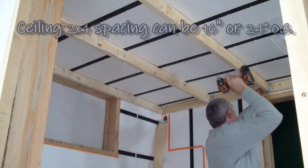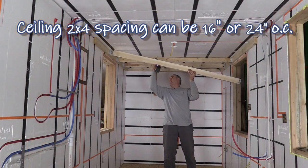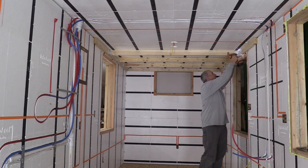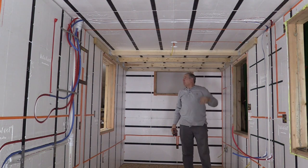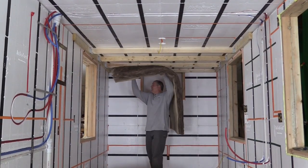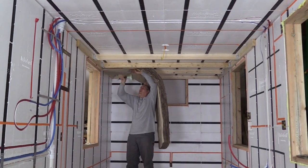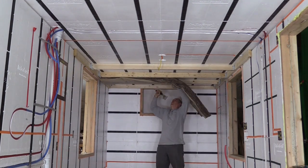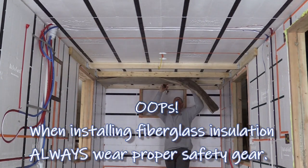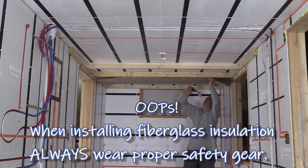These are just the standard two foot on center that the ceiling rafters are. You can certainly do 16 on center if you wanted to. And then you can fill up those joist hangers — it's really, really that simple. Now you're ready for additional insulation, so we can break out our insulation.